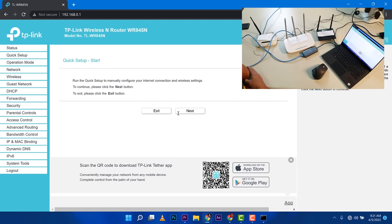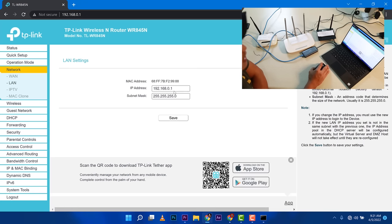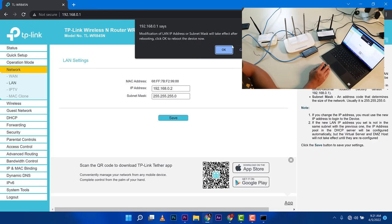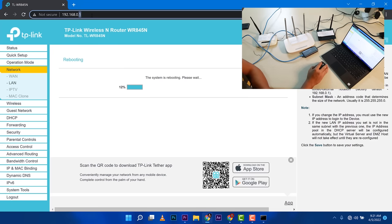Now that we're in, the first thing I want to change is the IP address of this Wi-Fi router so that it will not conflict with our ISP router. Find something that says Network or LAN. Under IP address, we can change it — I'll delete the last octet and put 2, making it 192.168.0.2. I'll save that. This will take around a minute because the router is going to reboot. The next time we log in, the address should be .0.2.